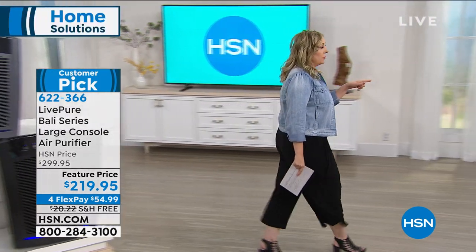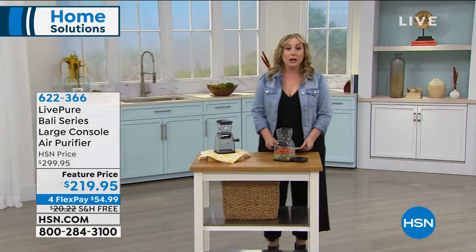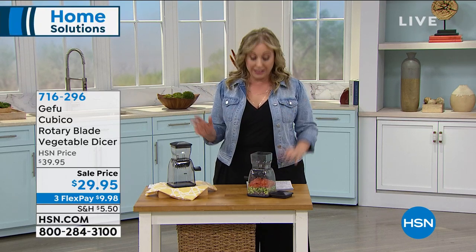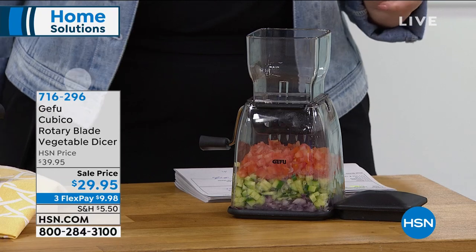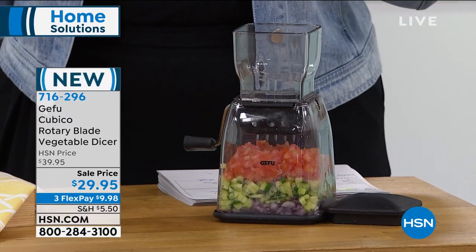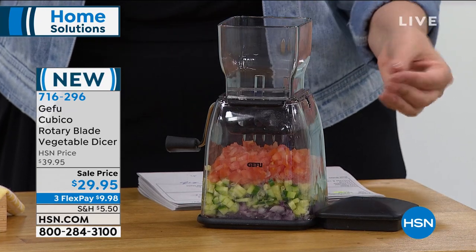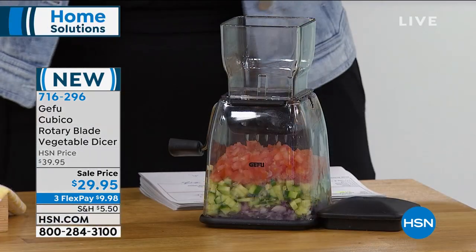So I'm going to give you a peek at something else coming up. We're cooking more at home, not going out to eat. The problem with cooking at home is food prep. We've got one of the highest-end brands with this Gafu Cubico Rotary Blade Vegetable Dicer. You can dice everything from nuts, meats, and salsa. It's easy to clean, dishwasher safe, very small footprint, and you don't have to plug it in.